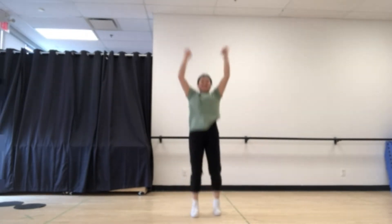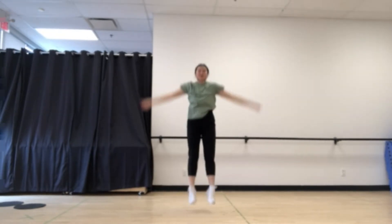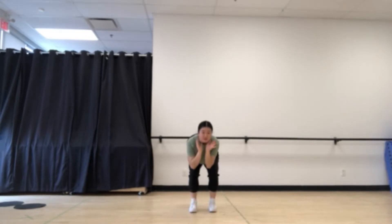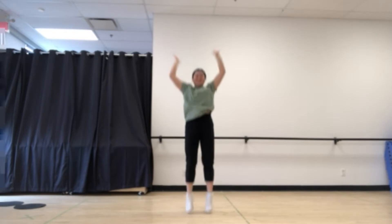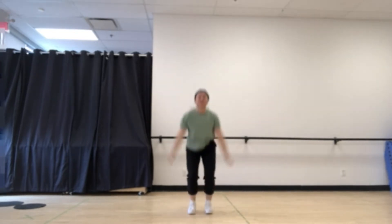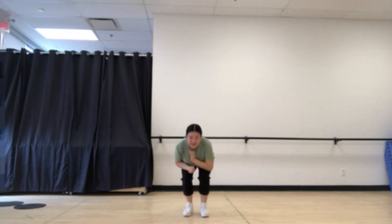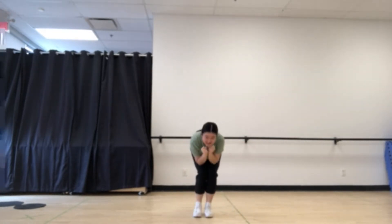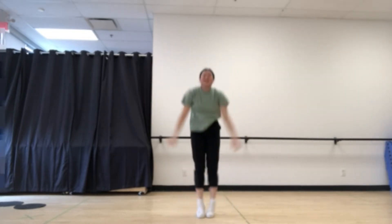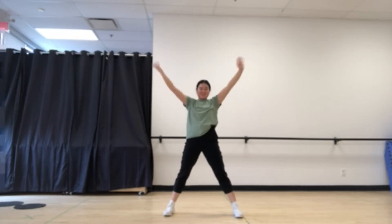Let's start our warm-up with jumping up super high. And let's jump super small. Super small. And up high. And super small. Good, let's jump out like a star. And in. And out like a star. Good, one more time — jump out like a star. And shake out those hands.